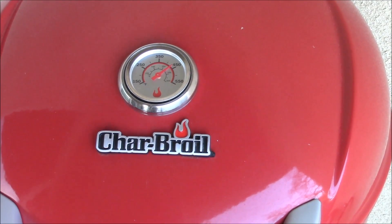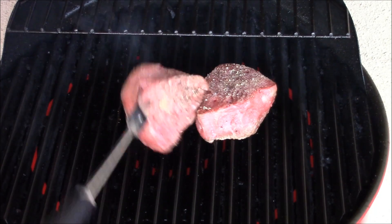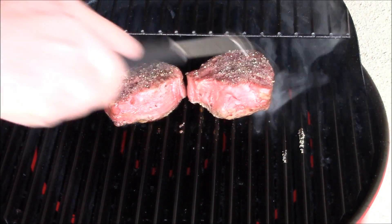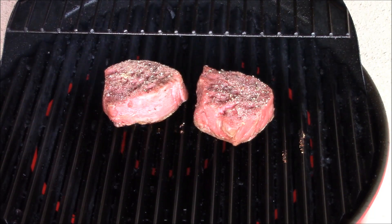All right, let's open this bad boy up. We've been six minutes. We're going to put that on the side like that. We're going to get a crosshatch. That's what I'm talking about. We'll do another six minutes.